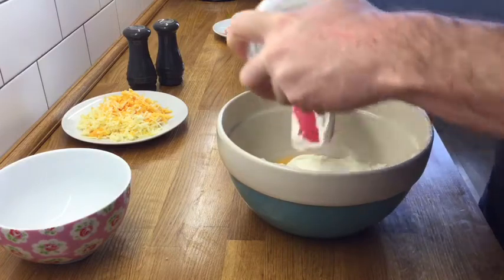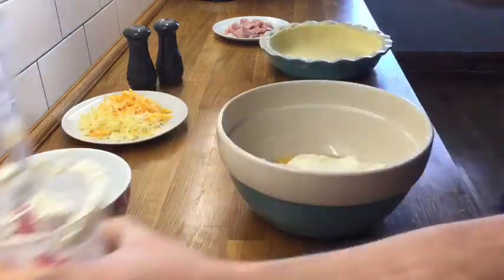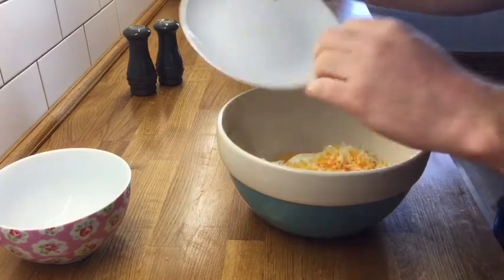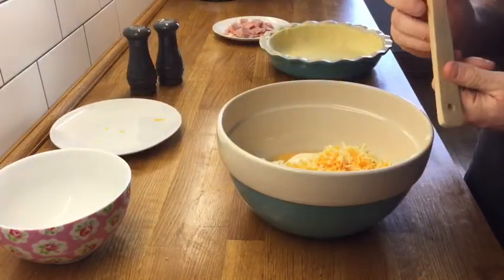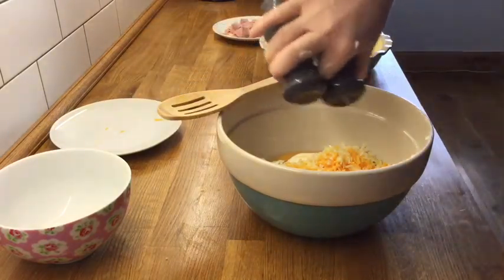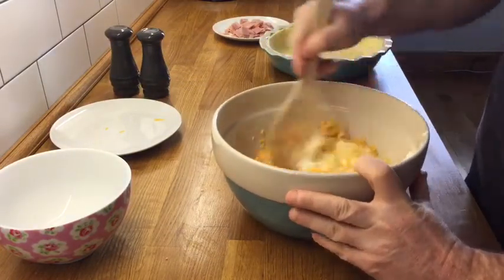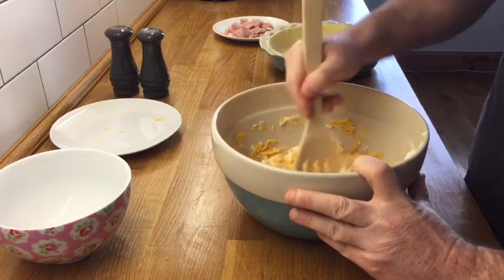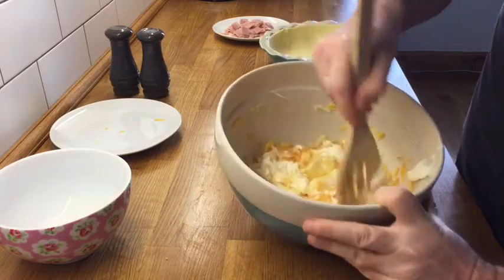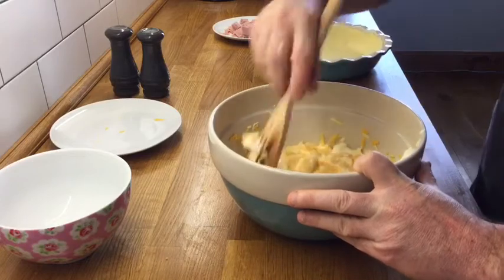Try and get every last bit out. And now the cheese — all the cheese. Before we mix it all together, a touch of salt and pepper. And here we go. So we fold everything into each other, get all the edges of the bowl. Mix it all in.